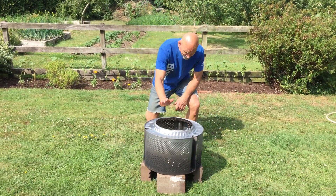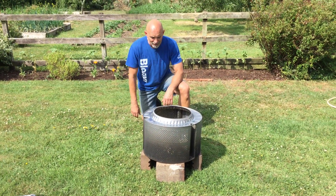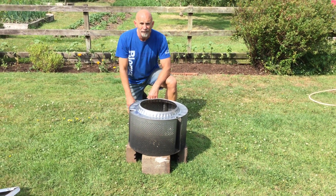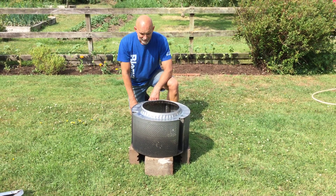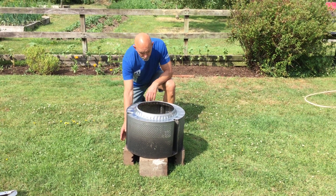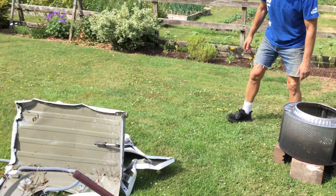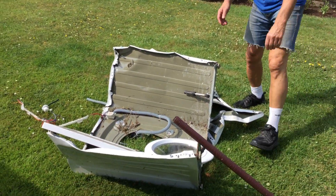So here's the fire pit that we're going to make. I've made it already. It's the drum of an old washing machine on four bricks. Very, very simple. And Phil will show you over here how I did it.